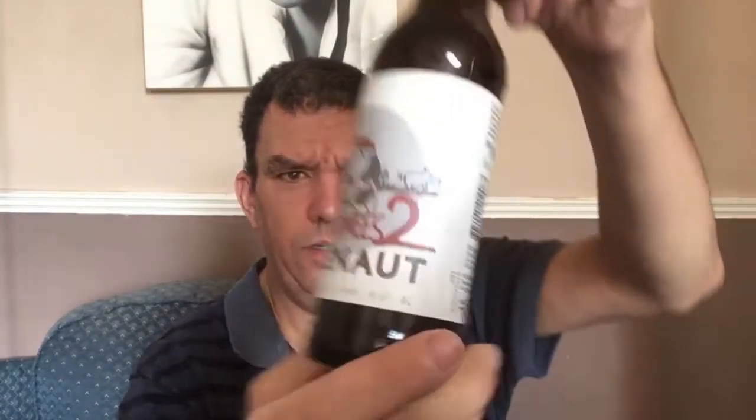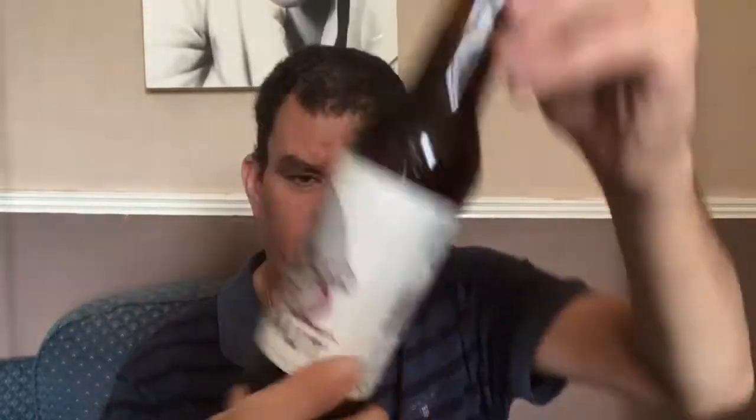And we've got one left, which is another Olernault — Van Amies 2. Van Amies 2 by Olernault, and it's not a Rye. So that was quite good — 10 nice looking bottles of beer there.